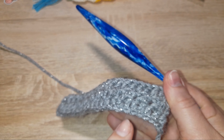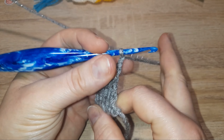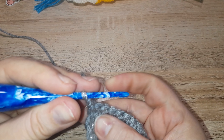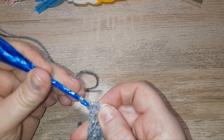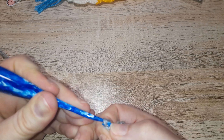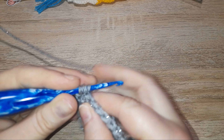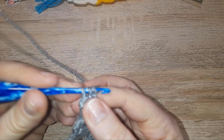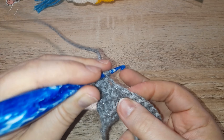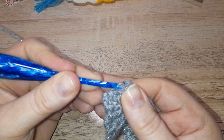This is the side with the bumps — you can just about see them and you can definitely feel them. We're now turning over to the flat side. As we've chained one, we need to go into that very same stitch for a slip stitch — pull it all the way through. In the next you are doing a double crochet, in the next a slip stitch, in the next a double crochet, and so on until the end of the row.